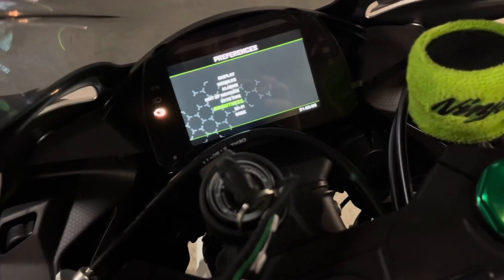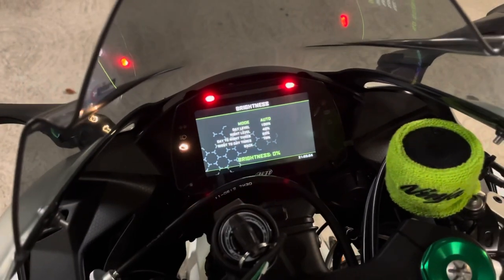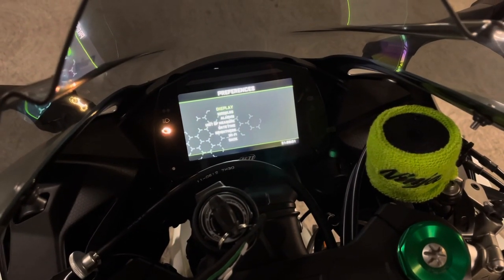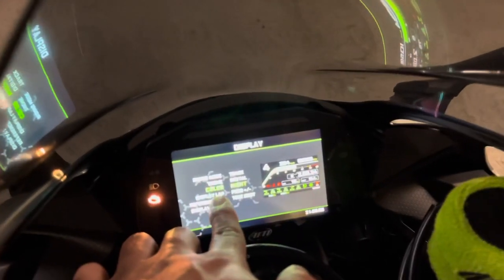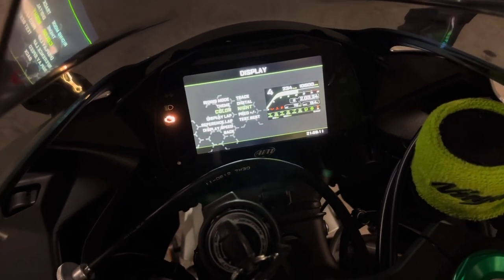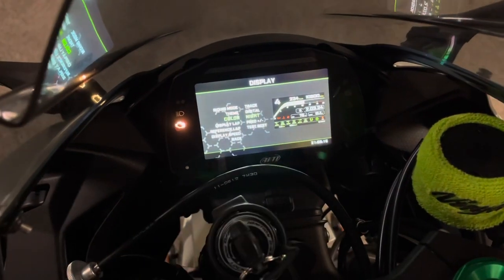I have brightness on automatic, but if you turn it to manual you can fix that yourself. When you go back to display, you can change the color — when it's on manual you can change the color to night mode. This is the night mode once you click on it.